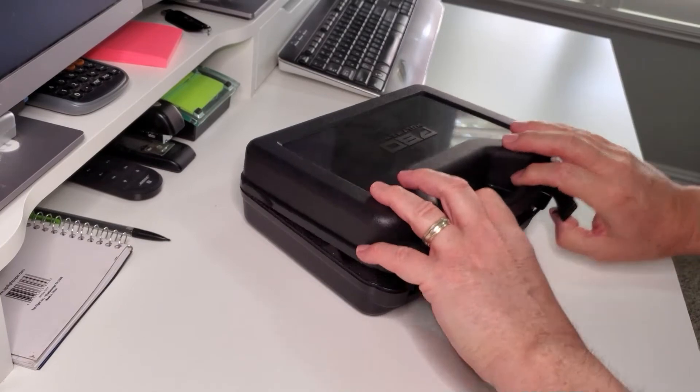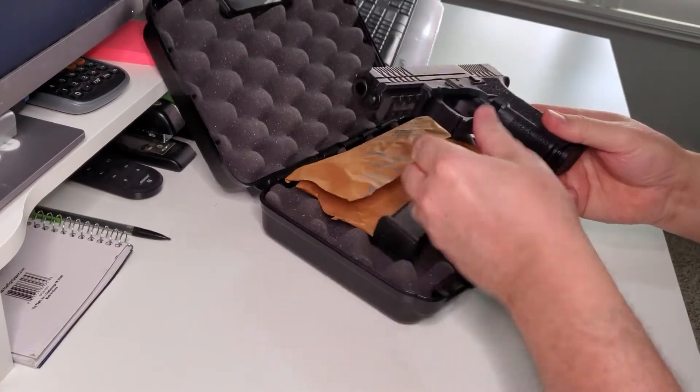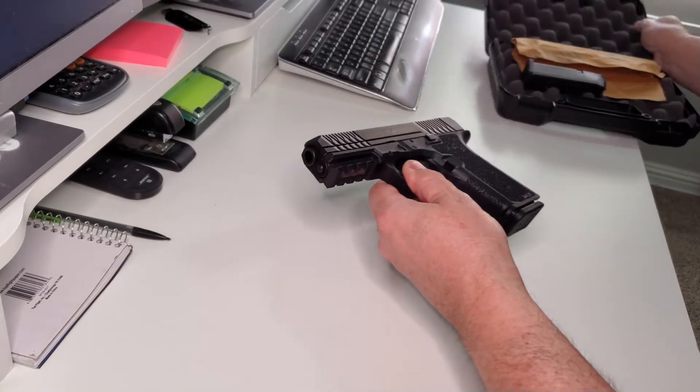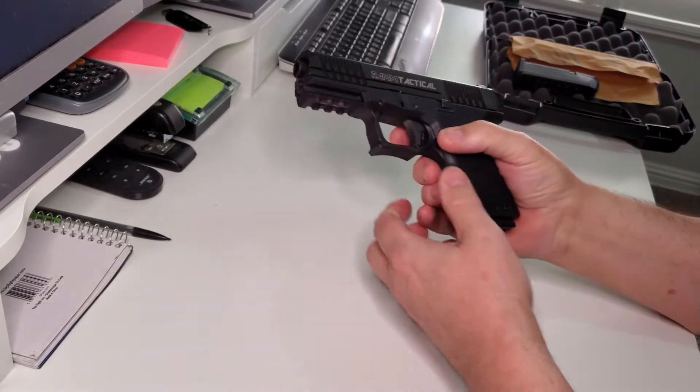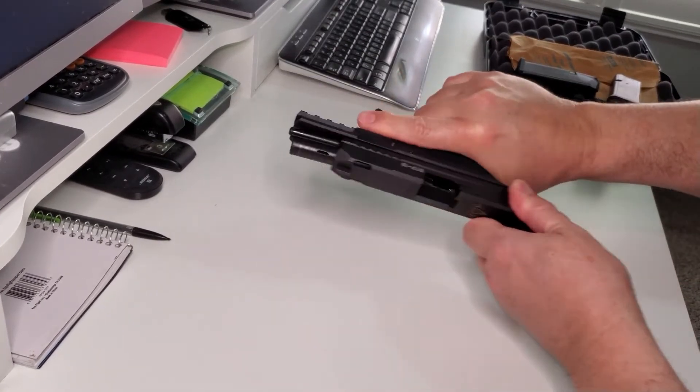Hi guys, it's Carl from Ram Tactical. I wanted to show you guys our new RTP-19, which is a Glock clone of the Glock 19. The base is the Polymer 80 Compact Series.